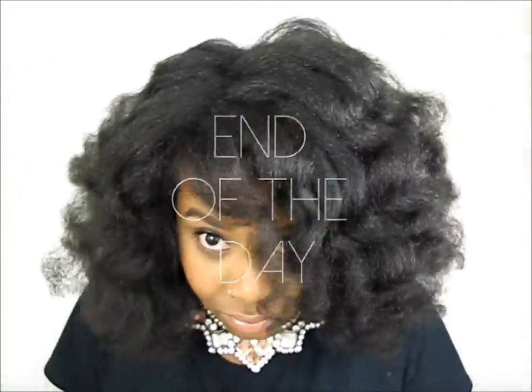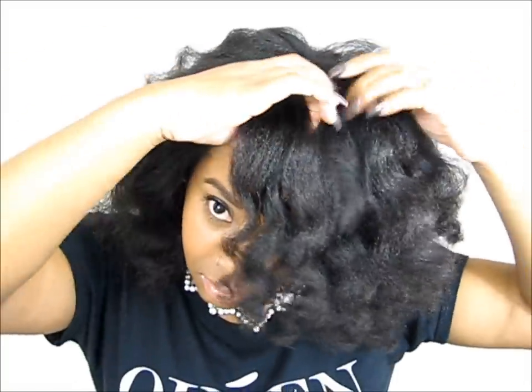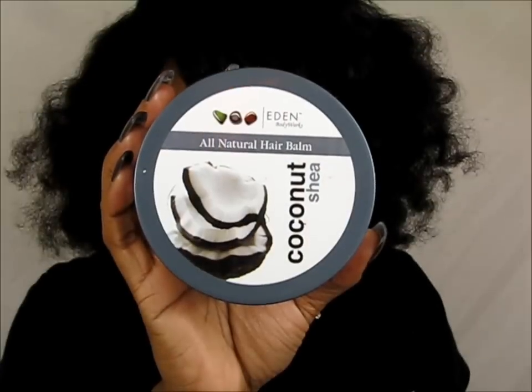As most of you guessed, my curls did not last the entire day — they got bigger and fluffier. I'm here to show you what I did at night to kind of preserve the style. We're going to be doing bantu knots. The first thing I did is I used Eden Bodyworks all natural hair balm from their coconut shea line.